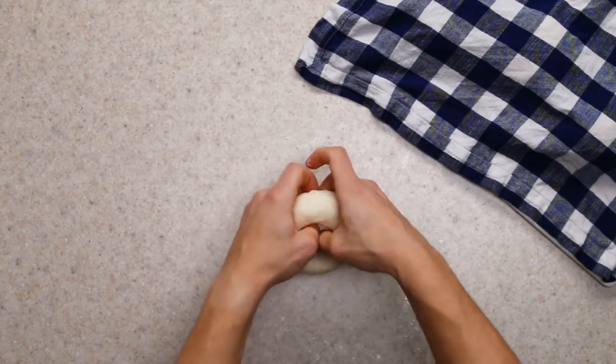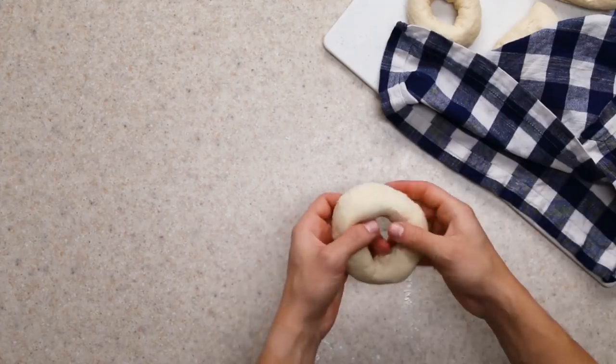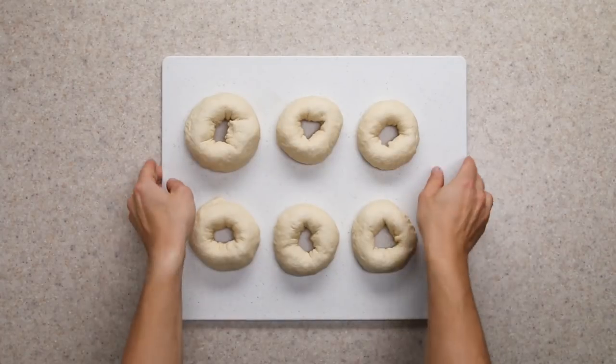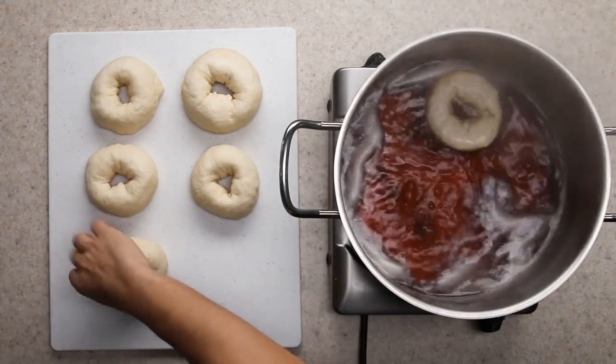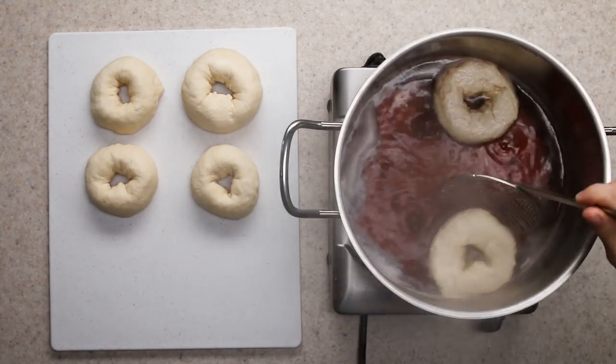So should you make your own bagels at home? No. Absolutely not. If you like a challenge, by all means go for it — I'm proud of myself for tackling this — but they take way too much time and effort to justify making on a regular basis.